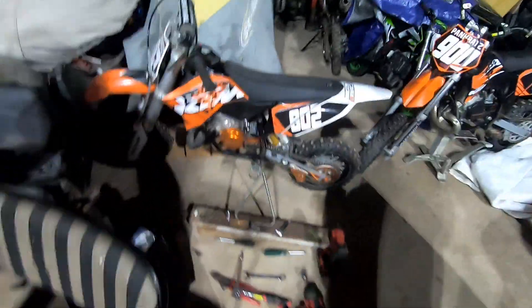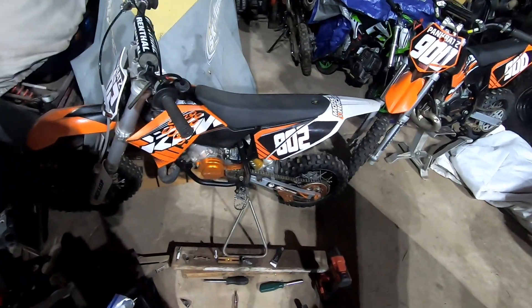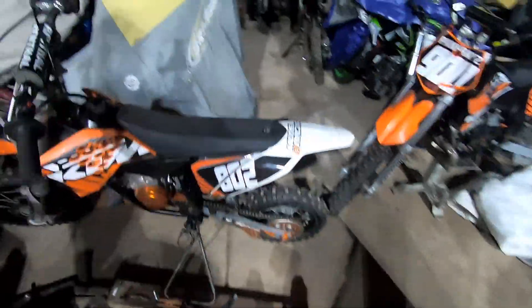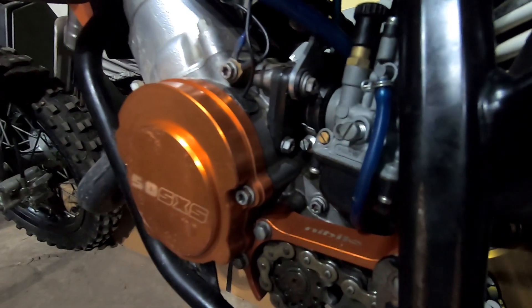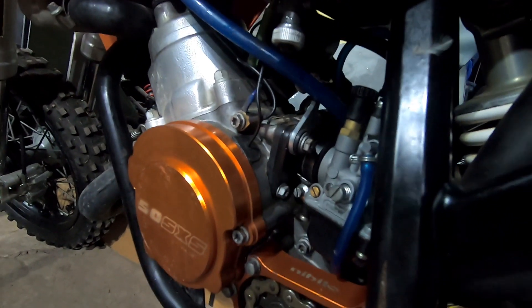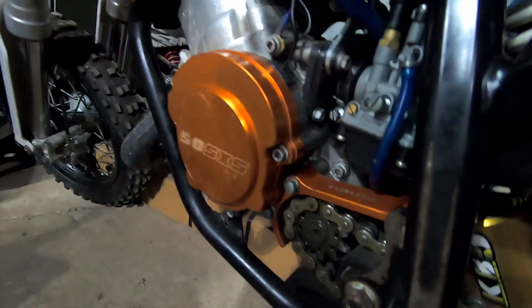Look forward to our next video — probably a riding video on this thing. Let me know if you have any questions on anything. Because these boots are on back order, I might try to just goop up those boots with maybe a layer of RTV first and then some silicone over the top. But alright guys, we will catch you in the next one. Peace!